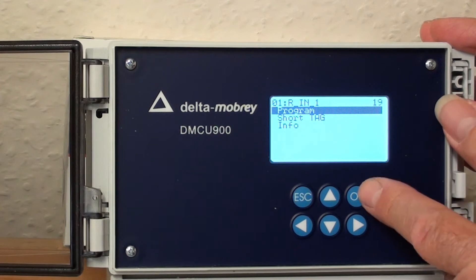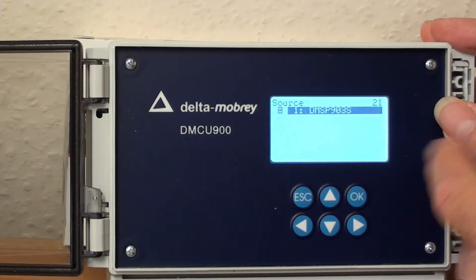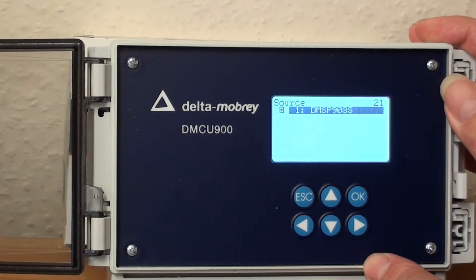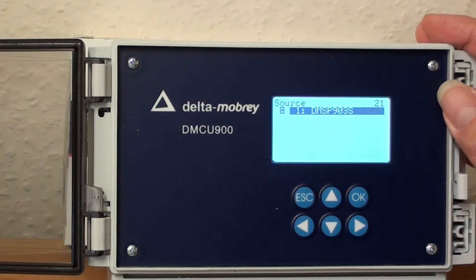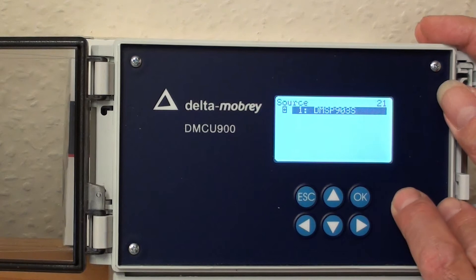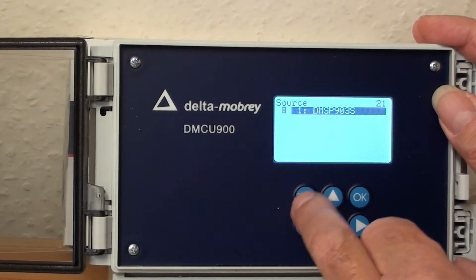So let's go into Program. It'll ask for, first of all, the source. The source we want is from the transmitter — the DMSP-903S transmitter. There's a tick box here and it has already been ticked, so the relay is going to be acting on the change in the process variable that's being sensed by the transmitter.